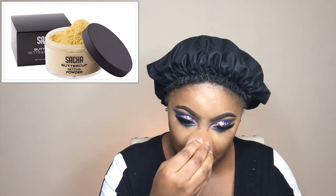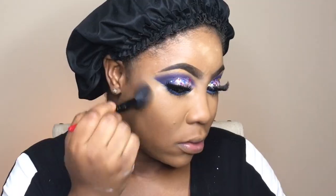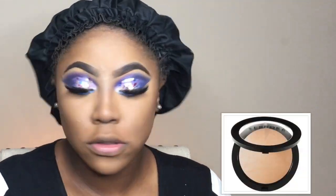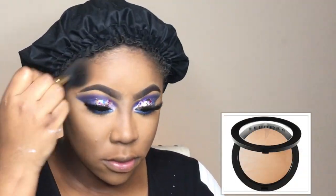To set all of that concealer in place, I'm going to use the Sacha Buttercup Setting Powder. For my contour, I always use powder contour — I use the Black Radiance Pressed Powder in Ebony — and I contour my jawline, cheekbones, and nose. To smooth that all out, I'm going to use the Sephora Micro Smoothing Powder in Matte Tan.